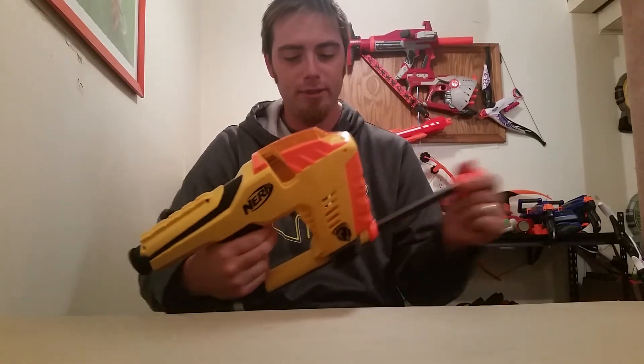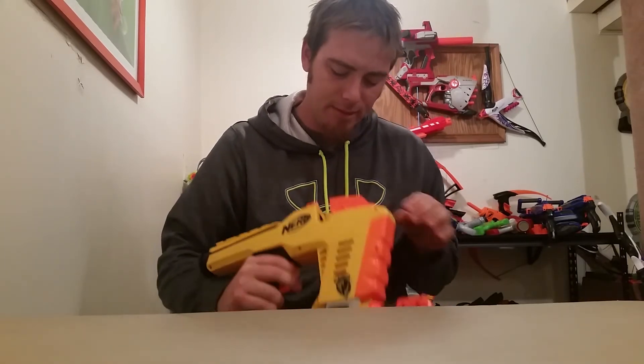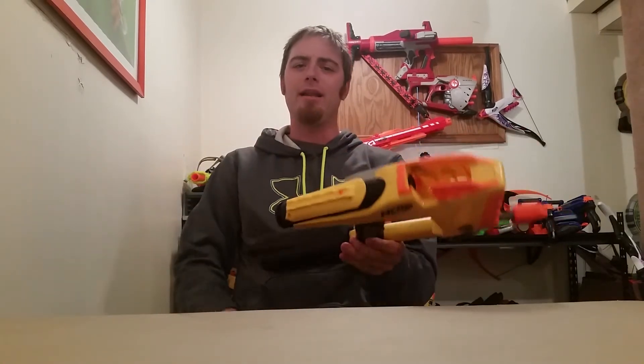Next up, looky looky - another Mag Strike, the yellow flavor. The only problem is it goes but I don't have the clip for it. There was a Sidewinder clip sitting on a different shelf, priced separately. I've been finding that a lot lately - they do it with Nerf clips too, they'll take them out of the gun. I just slam it back in there because I'm paying for the gun.